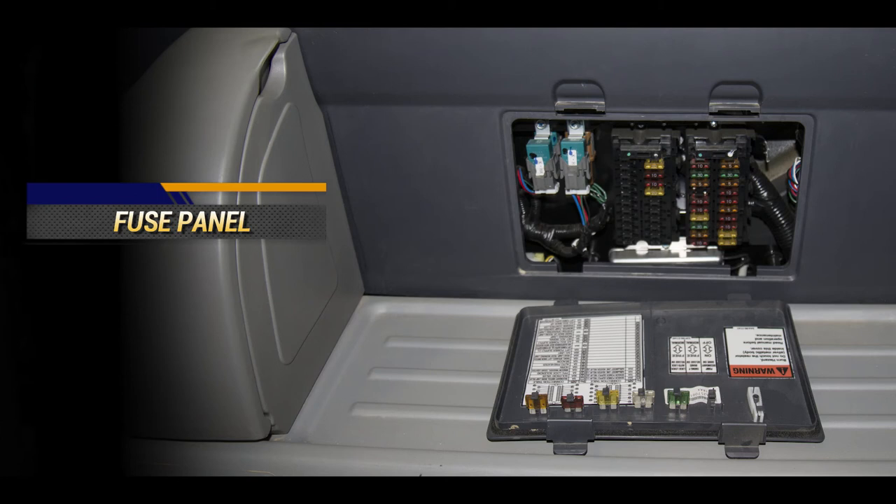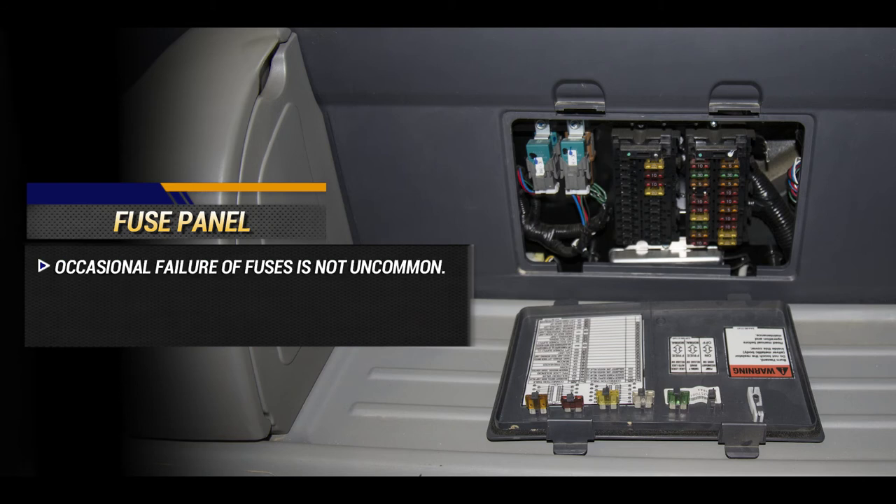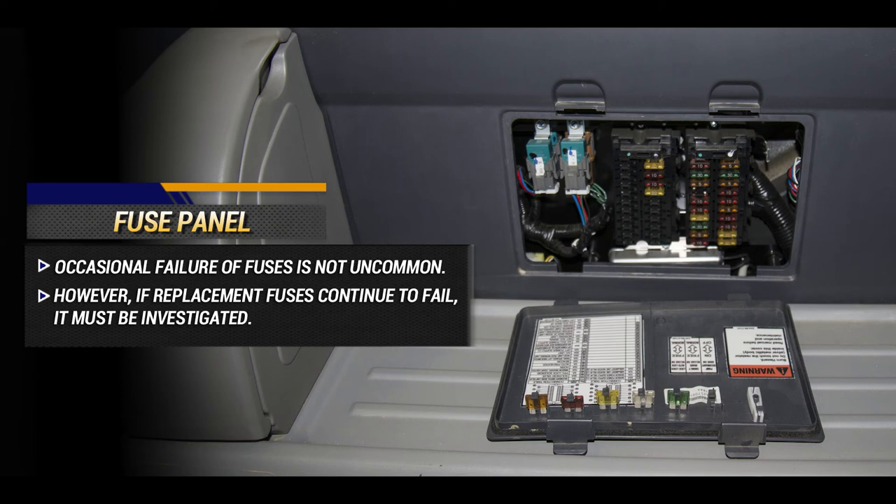The fuse panel for protecting the electrical systems is located behind the operator's seat. Occasional failure of fuses is not uncommon. However, if the replacement fuses continue to fail, then a greater problem exists and it must be investigated.